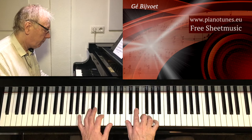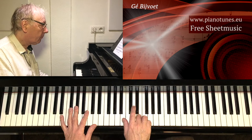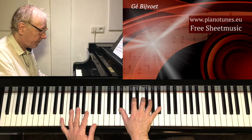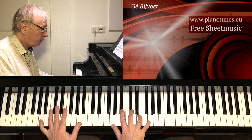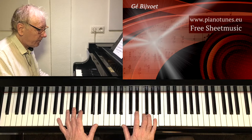Second A — the same as A1, but then E half diminished. Long note, so you can play the bell motifs.